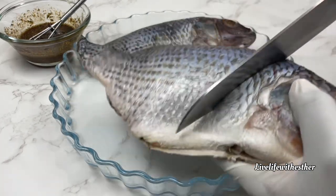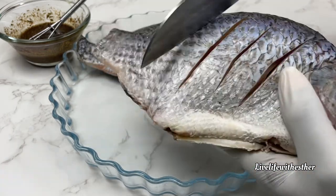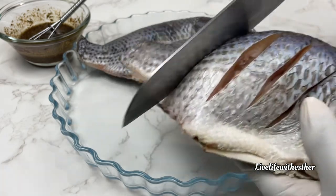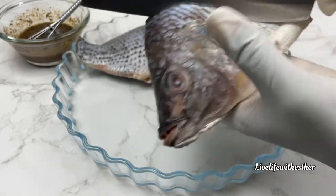Next I'm going to cut lines on the fish — or score them, whatever you know it as. These lines I'm cutting will help the spice mix get into the fish and marinate properly. We want to taste all of that spice goodness.